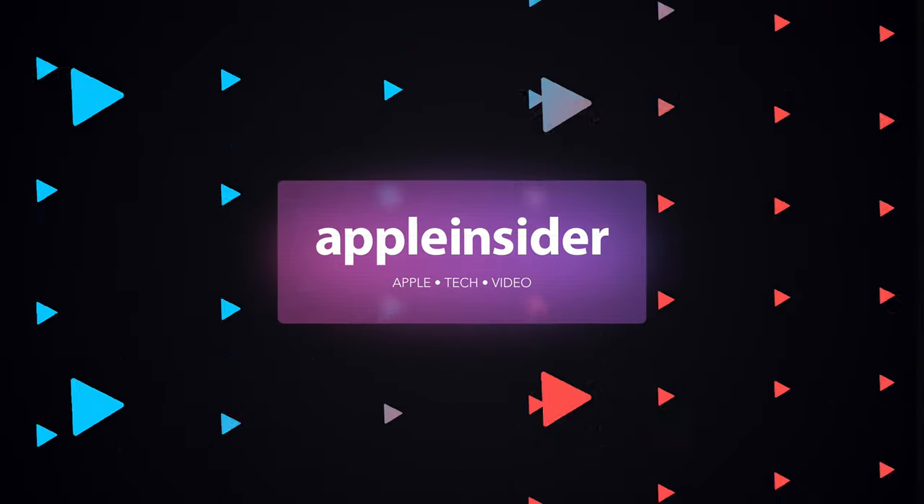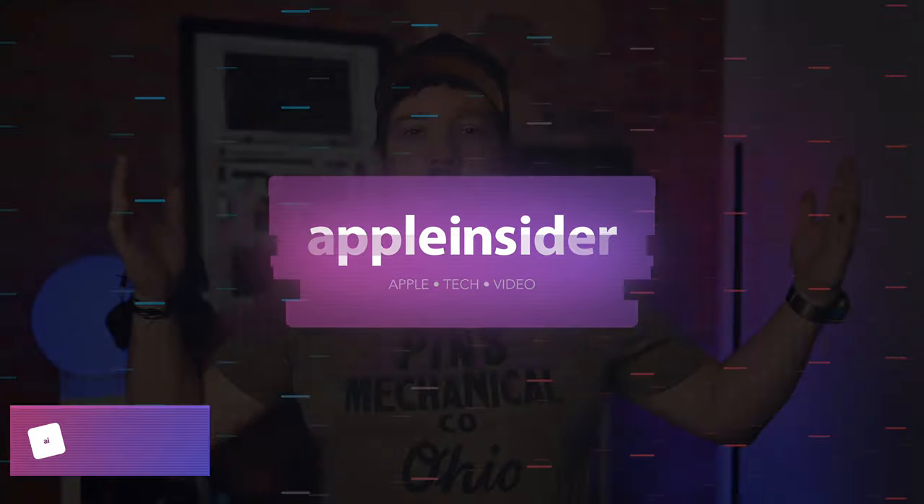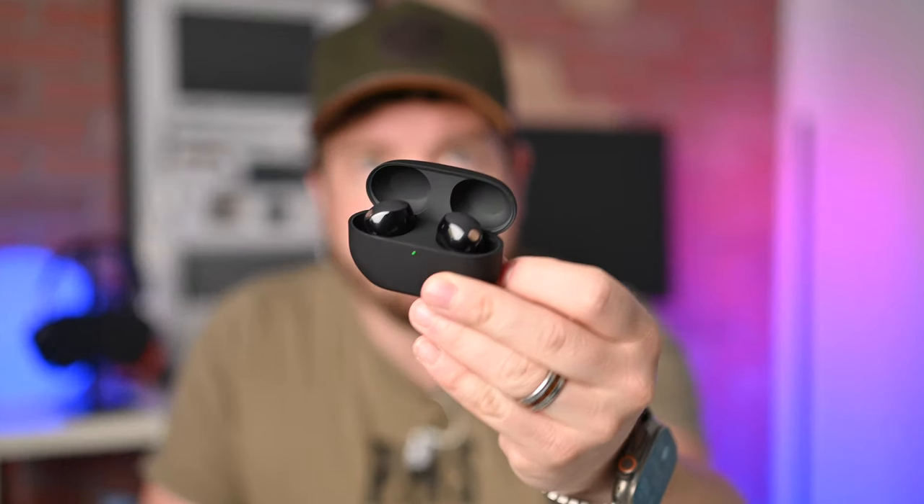I love a good headphone comparison, and today we've got the all-new Sony XM5s against Apple's existing second generation AirPods Pro. Sony has just released their new XM5 True Wireless Earbuds, and these have some pretty incredible features that I am excited to share with you.